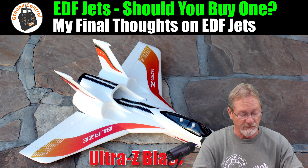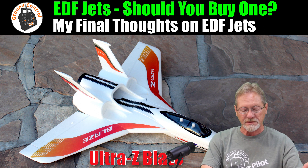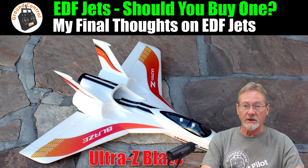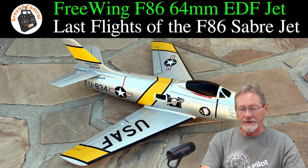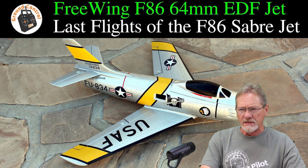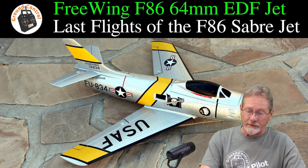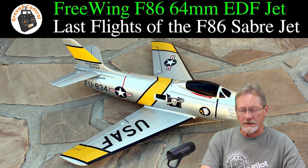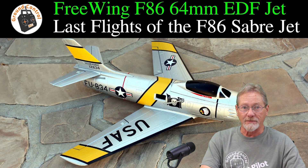I've flown quite a few of them so far, and I'll put them up on the screen. The very first EDF jet I flew was a FreeWing F-86 Sabre jet — a 64mm EDF jet. It was terribly underpowered, set up for a 3S LiPo. It's an old jet airframe, so it was never all that stable in the air. It was a really bad choice for a very first EDF jet, but I have always loved the look of the F-86 Sabre jet.